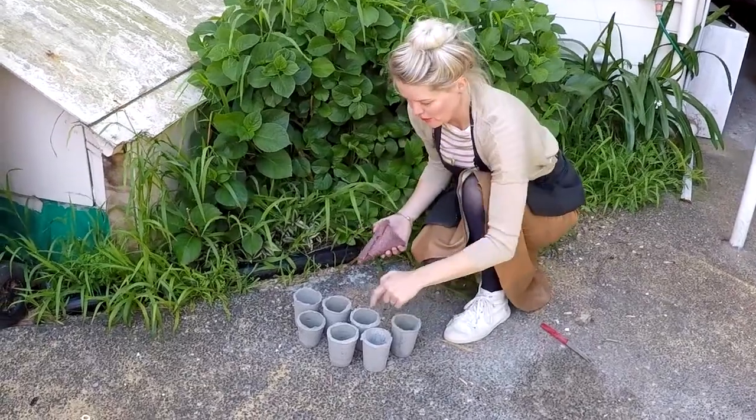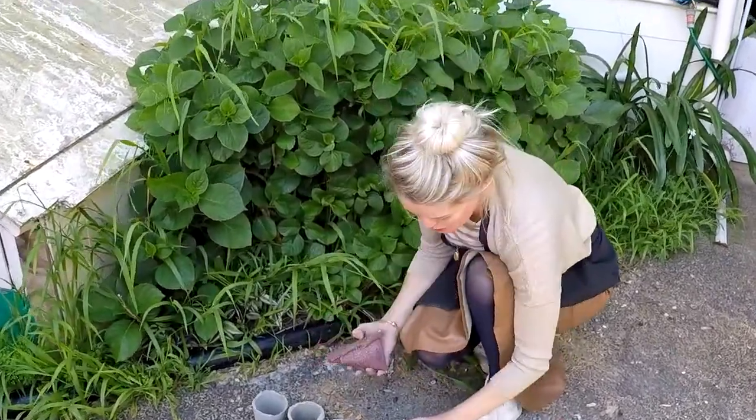Pretty good — one, two, three, four, five, six, seven out of seven. No holes. All of them usable.